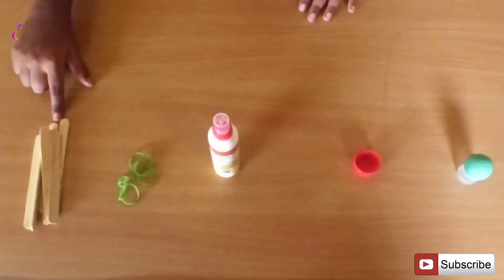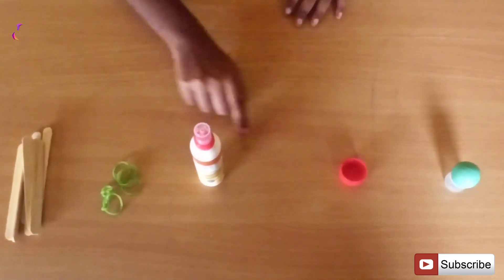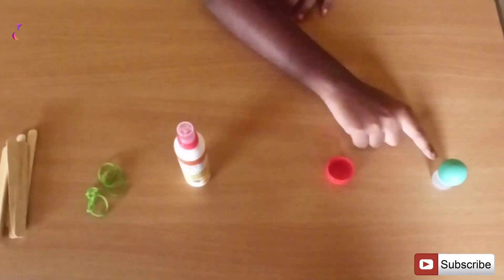Before I am starting, I will explain what are the things required to make a catapult. Popsicle sticks, rubber band, glue, bottle cap, and an object.